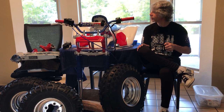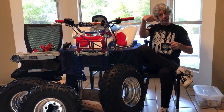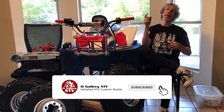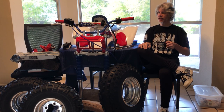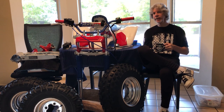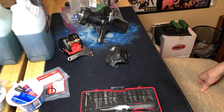Without further ado - make sure that you subscribe down there and ring that bell! Because we're gonna be rolling here quickly - it's coming together, all the pieces are coming together. Alright, let's get on down to this front brake caliper.